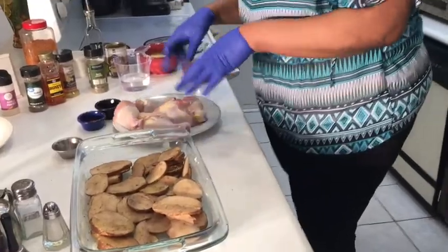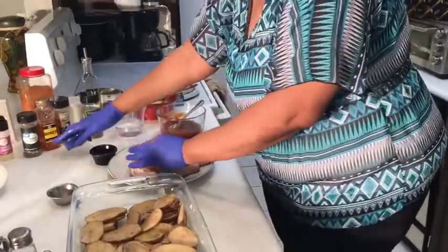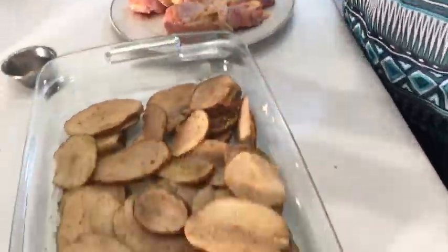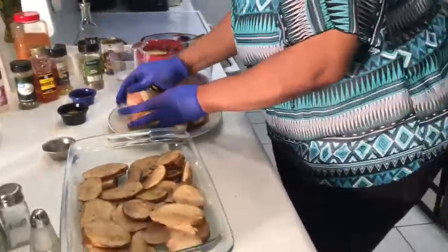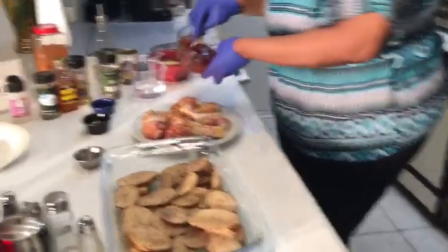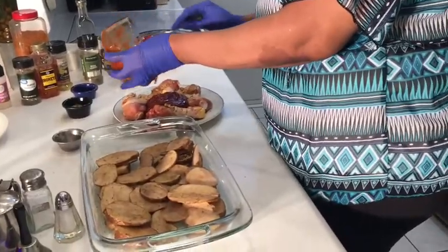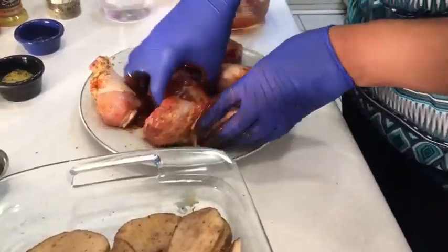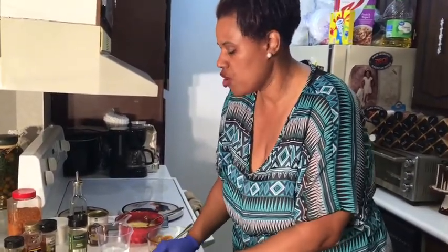Now we've got the potatoes going. We're gonna get into the chicken — I already rinsed it off. I'm going to take my mixture. Keep in mind all these seasonings are also going to sink into your potatoes, so you don't want to over-season it — you don't want a salty dish.